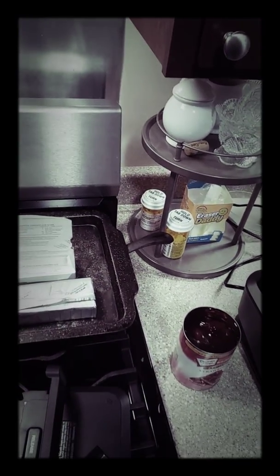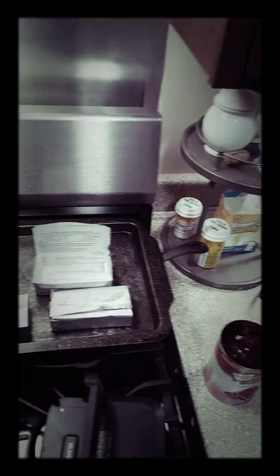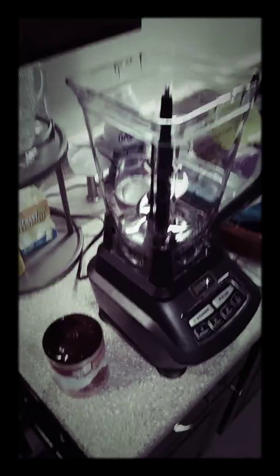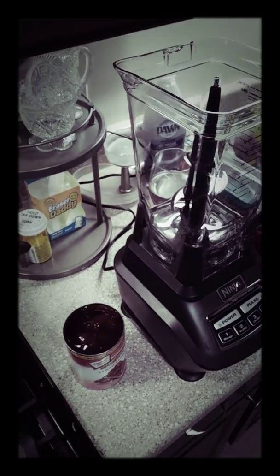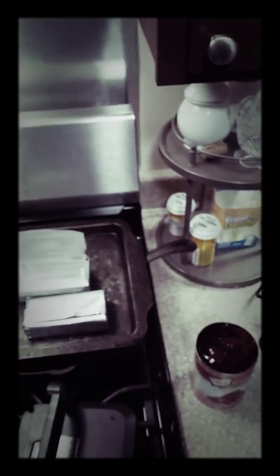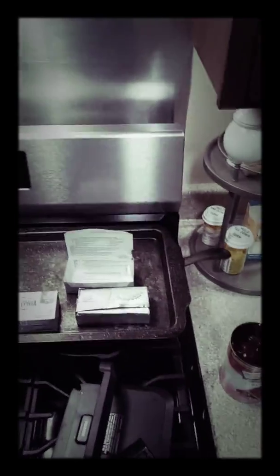The idea is to get it to a more whipped, soft, creamy texture. I'm going to use this mixer because it really helps get things done quicker. Like I said, I'm going to add two blocks of cream cheese and a half a cup of the puree so I can make my whipped strawberry cream cheese.